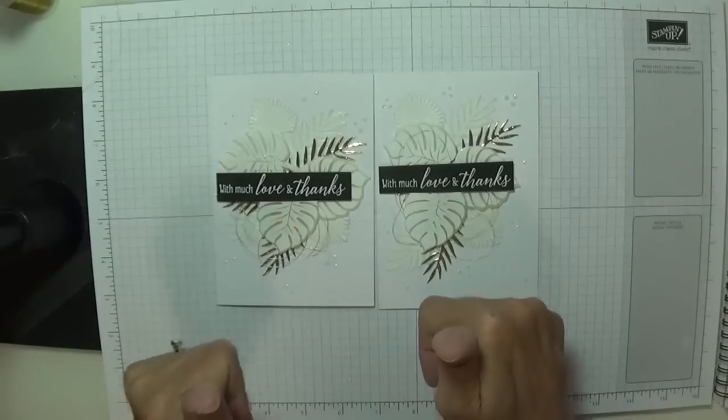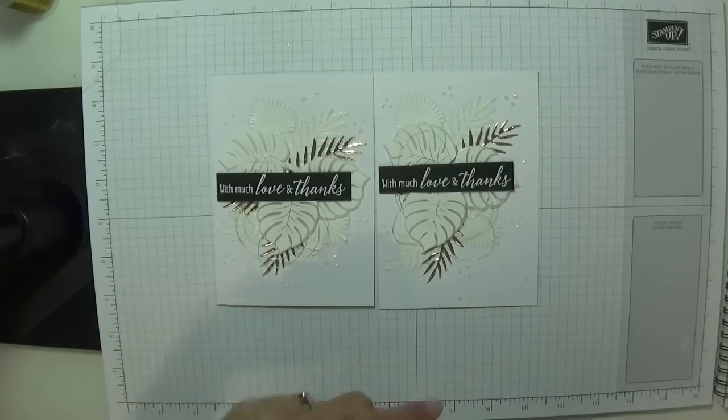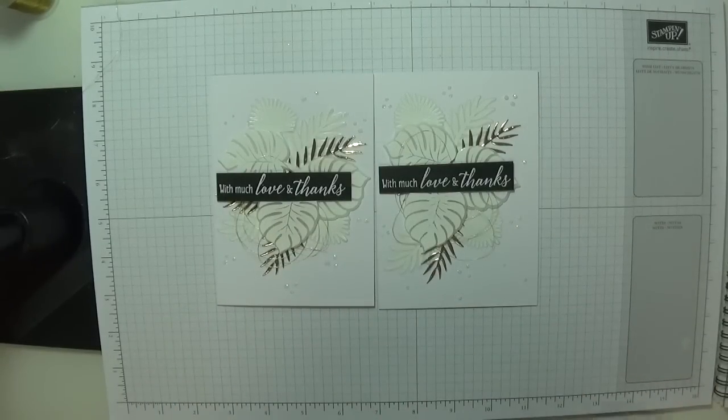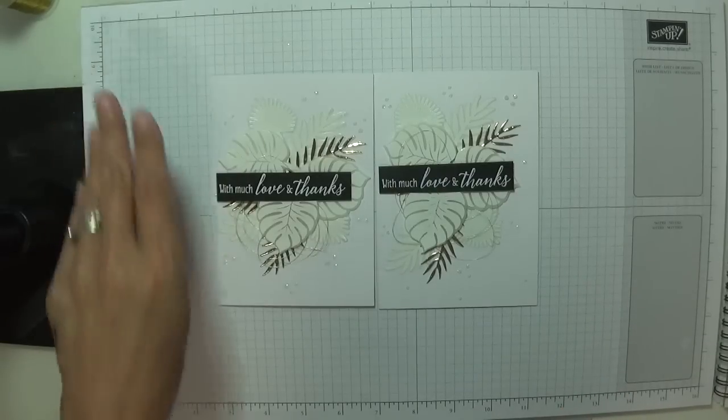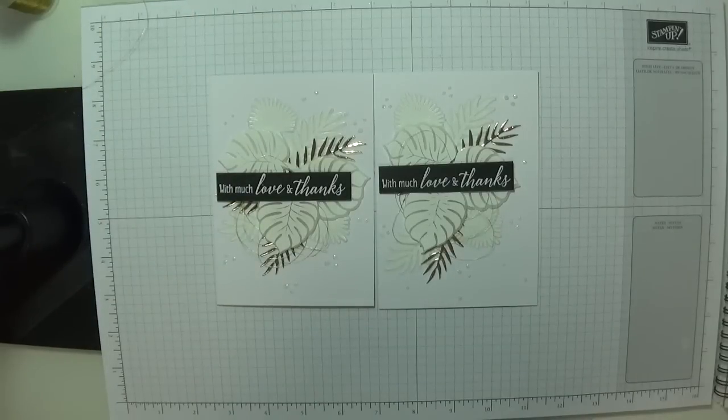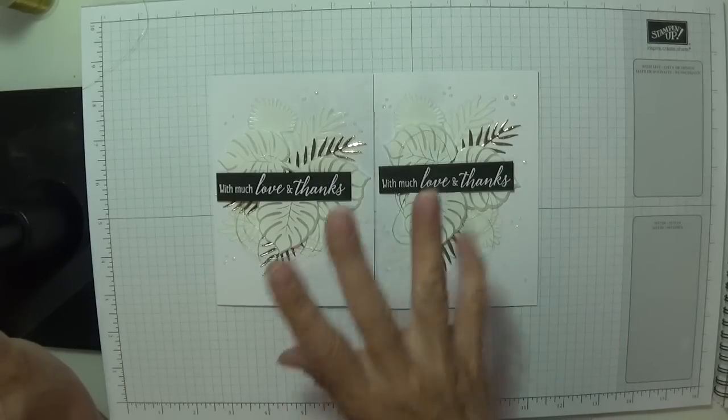I hope you like this and I hope you give me a thumbs up and a share. If you want to press the subscribe button here, that would be fantastic. And if you want to see what I make tomorrow, press the little bell in the corner and that will notify you of all future videos. I'll see you all soon — thanks for watching, thanks for stopping by. I do hope you've enjoyed it as much as I have. Till next time — bye bye!